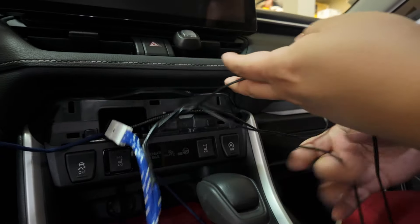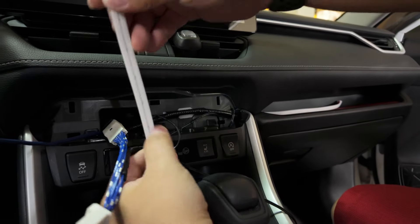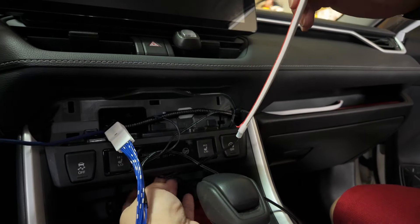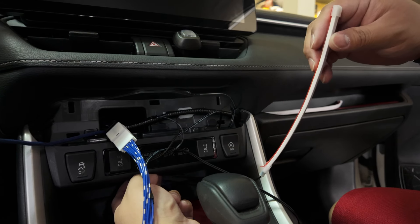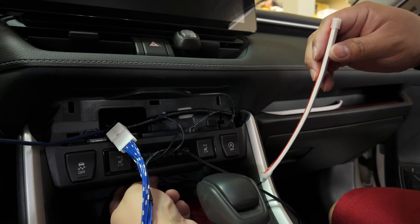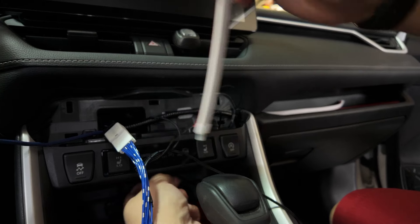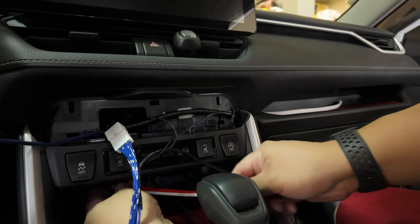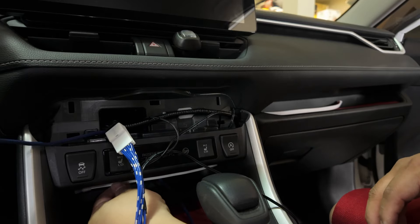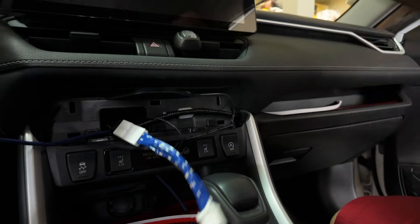I routed the middle one through the stock ambient light hole. On my model I don't have the stock ambient light, so I just routed the wire in there — it fits and hides perfectly fine in there.